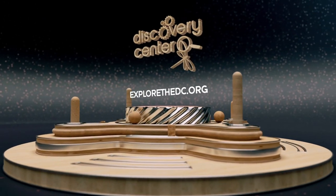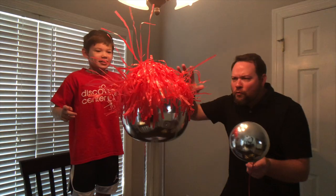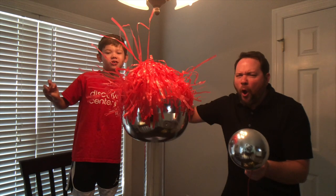Made in partnership with Discovery Center. This is the Vandegraaff Generator!